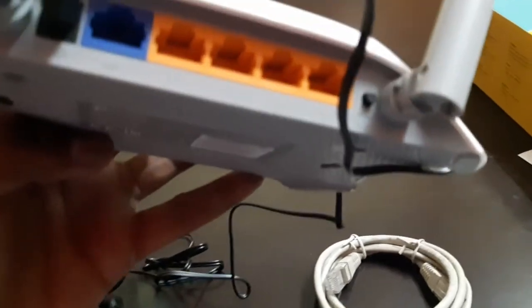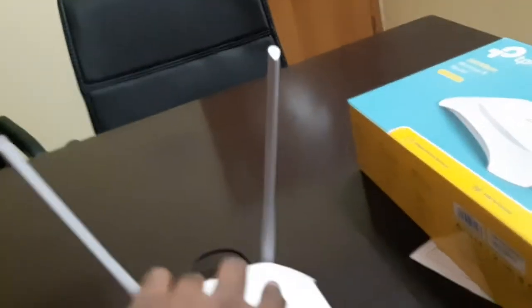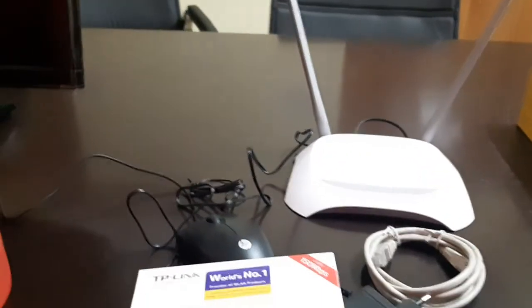You can see the back side of the router — they have given 4 ports and 1 Ethernet port. It is very good. TP-Link is a well-known brand for networking equipment.